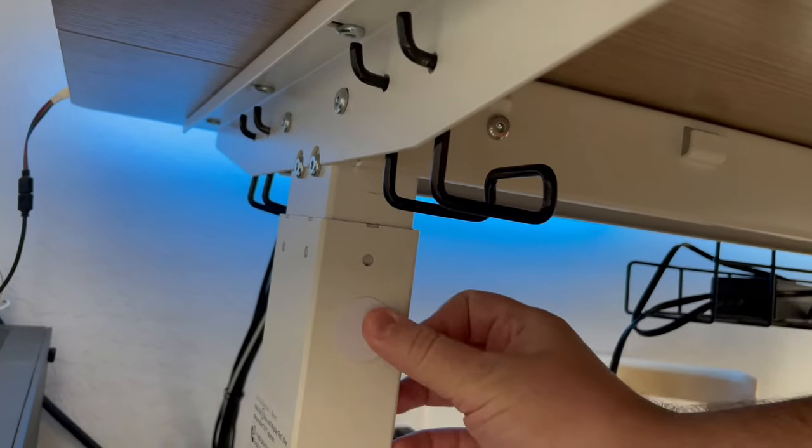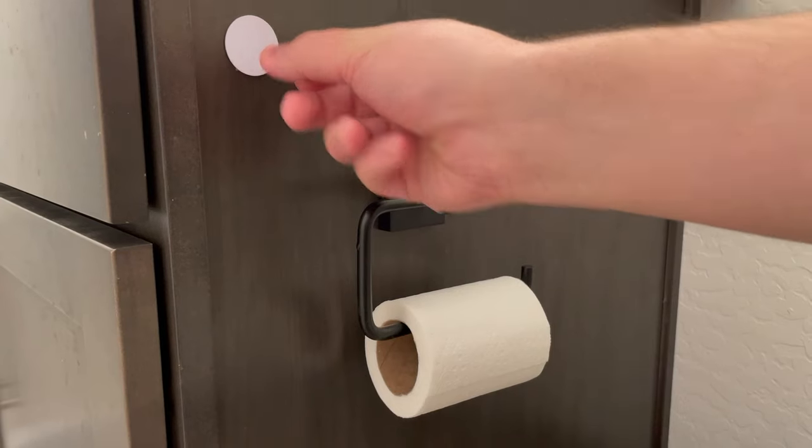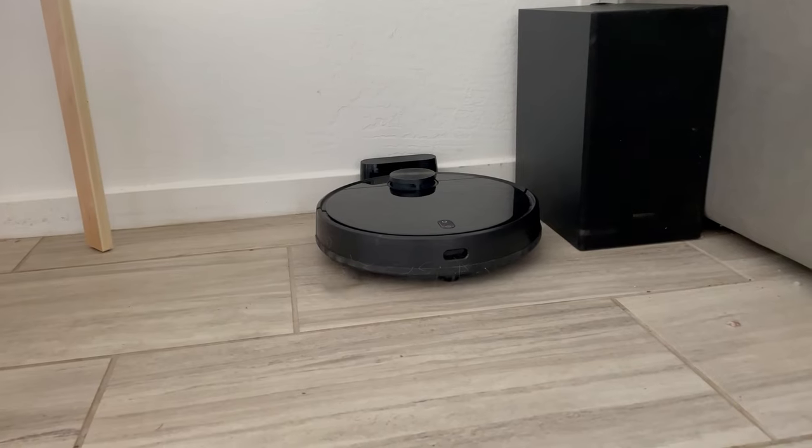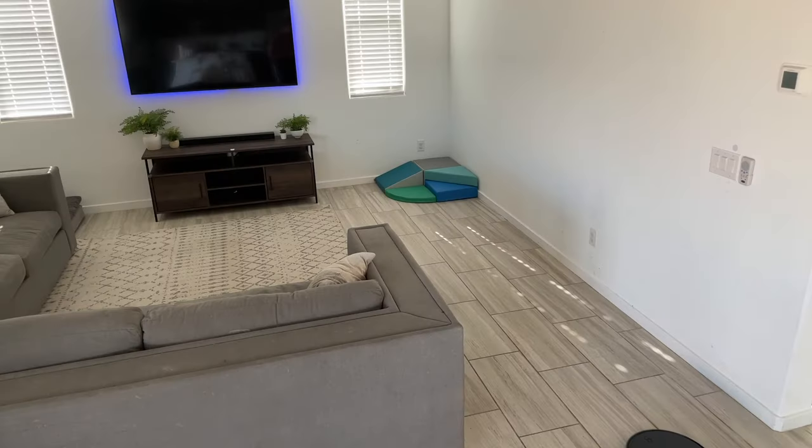Smart vacuums are an essential part of any smart home. Most of us set them to automatically clean the house at certain times, usually overnight. But for those times when you need to clean up a mess that can't wait, I've scattered NFC tags all throughout my house — one in each room — so if I need to clean up a specific spot, I can scan the NFC tag to trigger the vacuum to come to that room automatically.